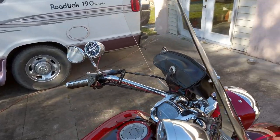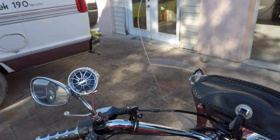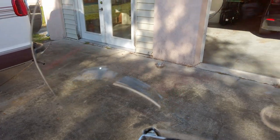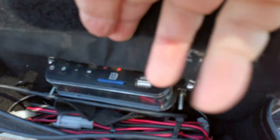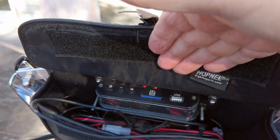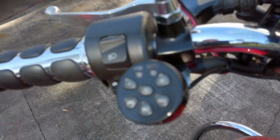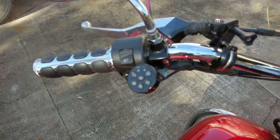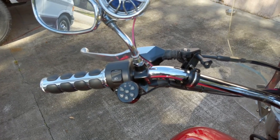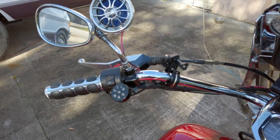We have these speakers here on the handlebars from Extreme Cycle Sounds. I've had this system on a couple other bikes before and the cool thing is your whole unit is right in here. It'll work off an SD card, USB card, and has a built-in AM/FM radio. You can adjust the stations and the format from right here. This thing isn't high wattage but the decibels it puts out — the sound is just amazing. We've enjoyed this quite a bit.